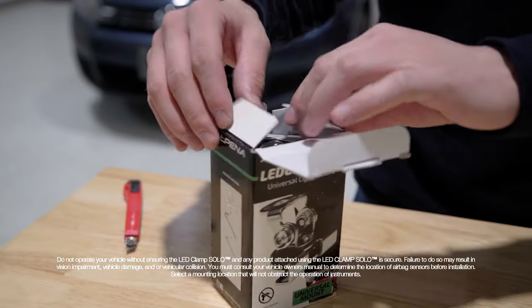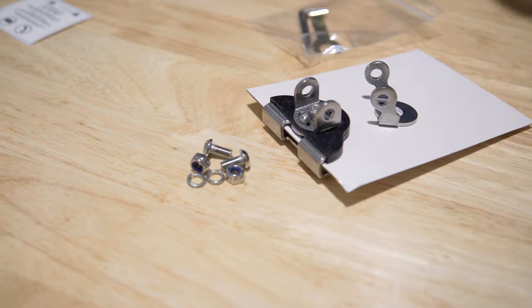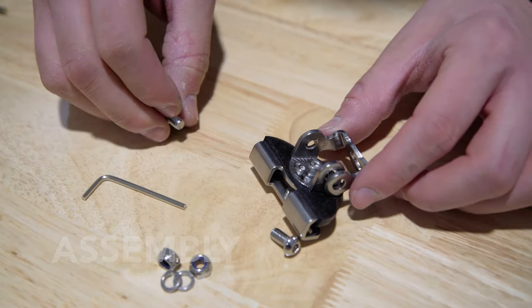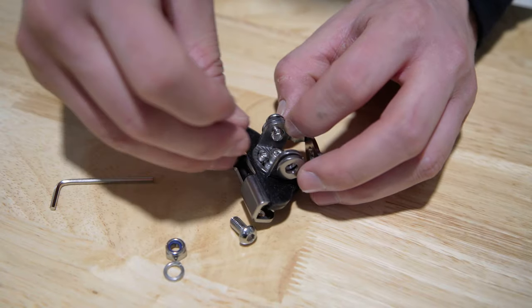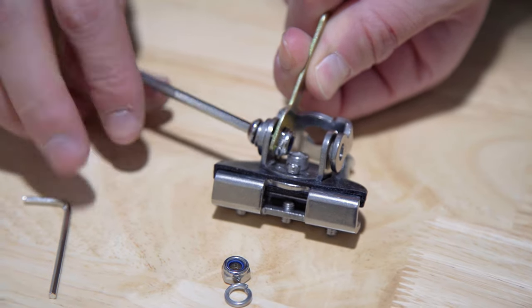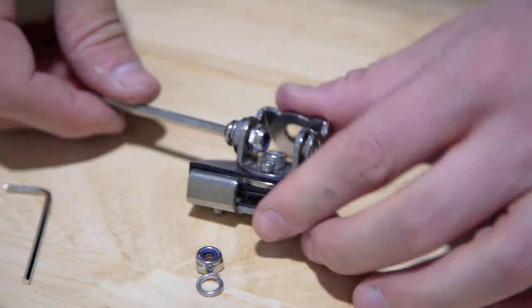Open the box to lay out your products and ensure that you have all your parts. First, secure the top half of the mount to the bottom half by installing the largest bolts through the lock washers into the two brackets. Ensure the lock washers sit between the bolt head and the body of the bracket assembly. Secure the bolts with the supplied nuts and tighten.